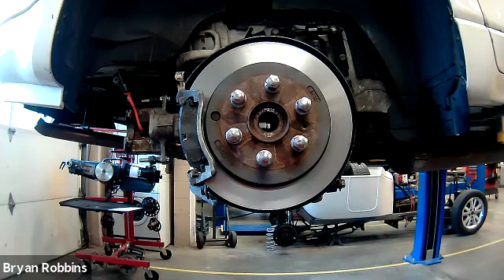The most common cause, though, is overheated brakes. Once the brakes get overheated, they have a tendency to warp, and that'll cause excessive runout.